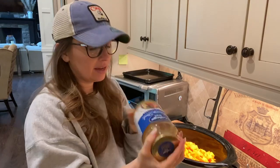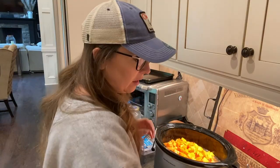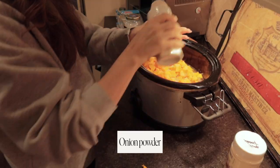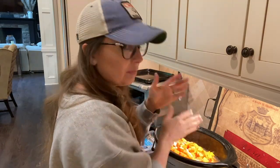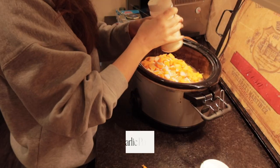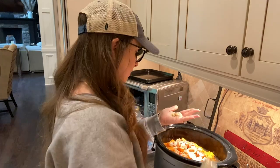Next you need chicken broth — you can use vegetable broth if you want it to be vegan, but I like chicken broth. 32 ounces of chicken broth. Then you want about two teaspoons of salt, onion powder — I'll put the measurements in the description below — garlic powder, and a little bit of ginger.